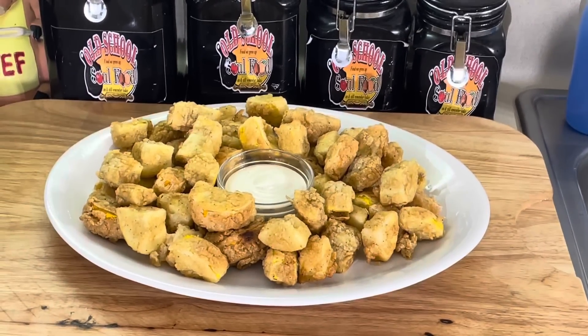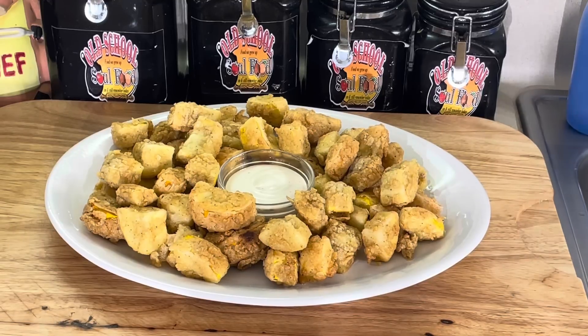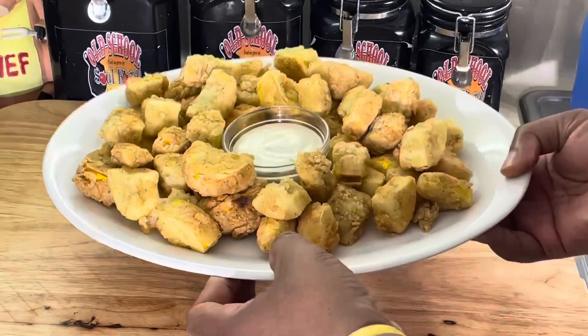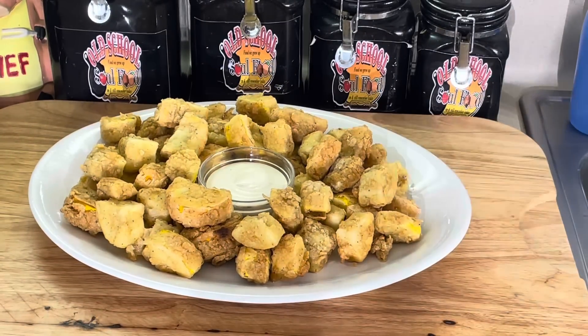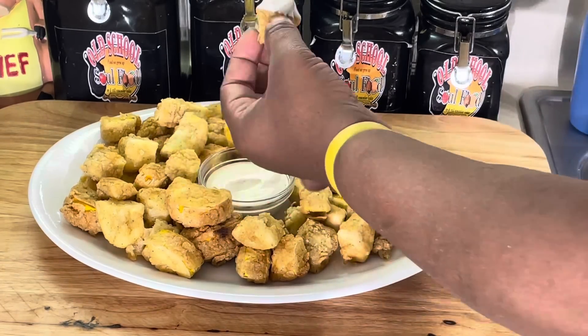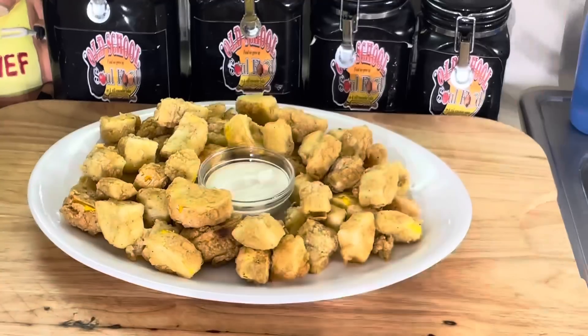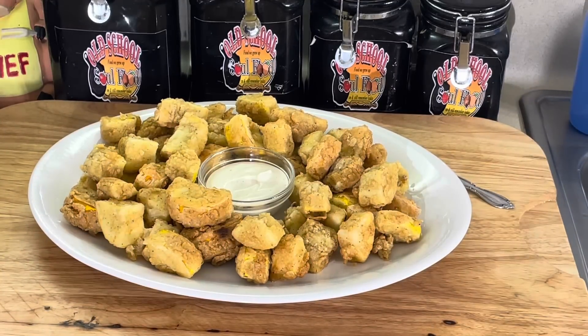All right, y'all, we are back. Fried squash is all fried up — fried zucchini and yellow zucchini and yellow squash, all fried up, y'all. Look at this here. Nice and golden brown and crispy. And like I said, I got a little ranch dressing here. Let me try one — dip it in a little ranch dressing. Look at that. Mmm. Hot though. So good. So, so good.